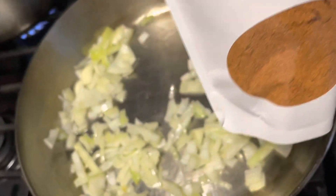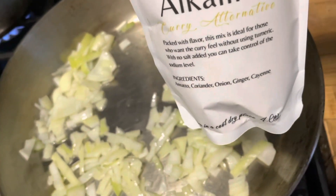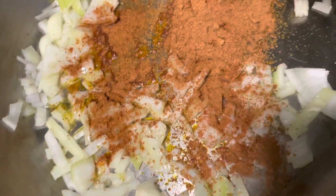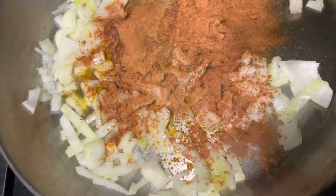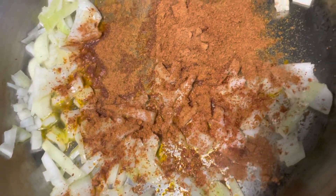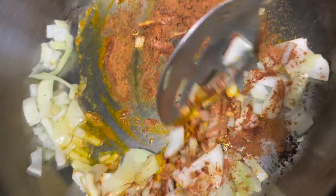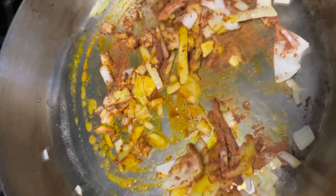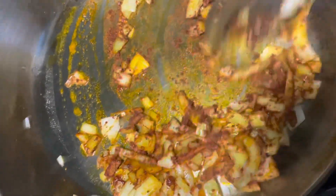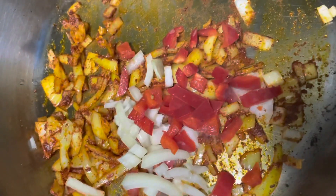Now, this is the star of the show. We're going to use From Salt to Pepper's Alkaline Curry Alternatives. This is absolutely amazing because you get that curry flavor without actually having to use curry. So the first thing we're going to do is toast the curry powder — this takes about 30 seconds. You just drizzle it around in the pot with the onions. Toasting the curry powder basically helps to enhance the flavor of the curry.